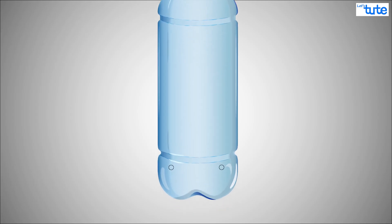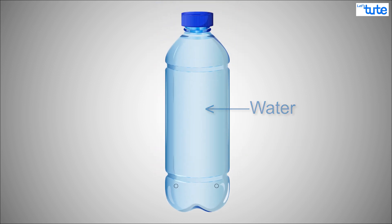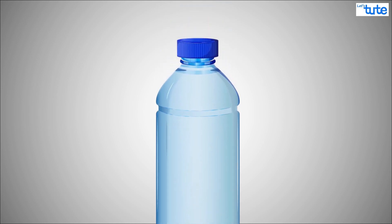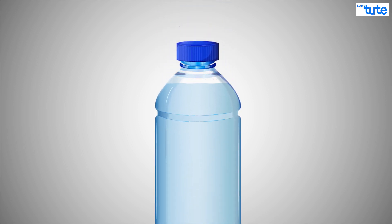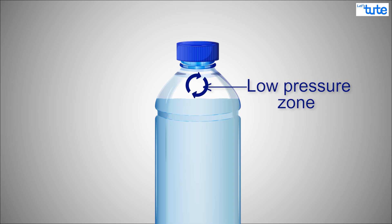Imagine you have a bottle with holes in the bottom. For now, the bottle is full of water and the cap is shut tight. Imagine that a little bit of water leaks out of the holes. The level of water will go down, but this empty space that is created needs to be filled up. This causes a low pressure zone in this newly empty region.